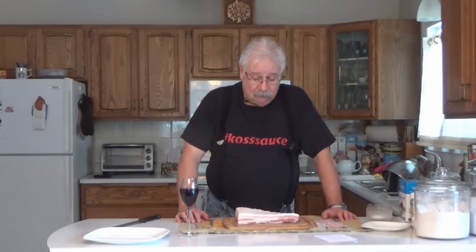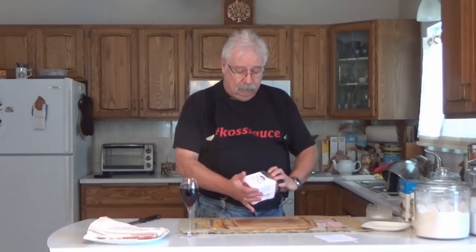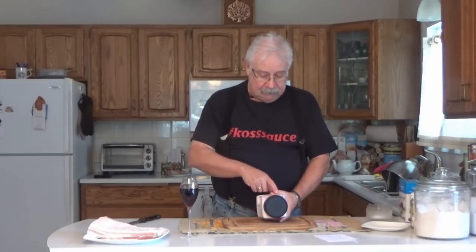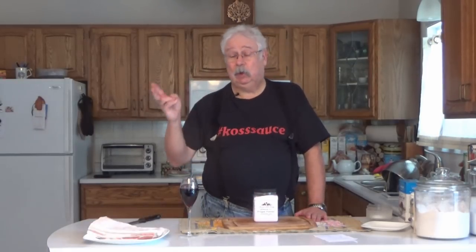Once you know how much your pork weighs, you have to mix up a dry cure to rub on it. When you're making a dry cure, you're going to be using something called pink salt. Pink salt number one is also known as Prague powder number one, Instacure number one, and a whole bunch of brand names. The important thing is to look at the package and make sure it says it has 6.25% sodium nitrate and 93.75% salt. If it has those combinations, it doesn't matter what they call it — you can use it in this recipe. Make sure it doesn't have nitrates; that's pink salt number two and it's used for something totally different.